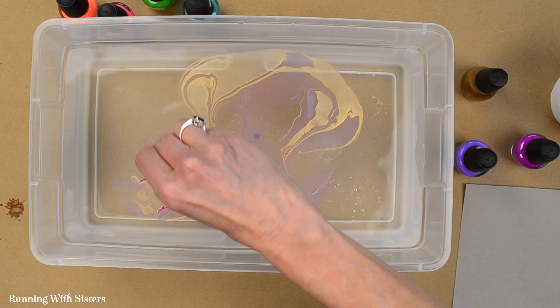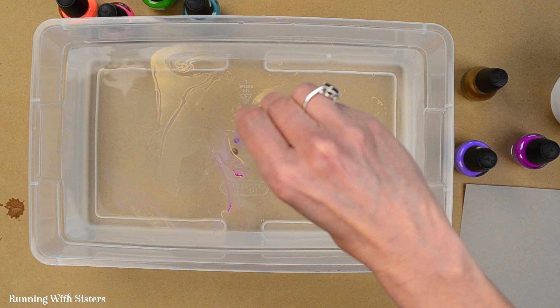I'm going to try it again with another craft stick to see if I can get a little more color, dragging through it this time. That worked a little bit and you get the suminagashi effect.